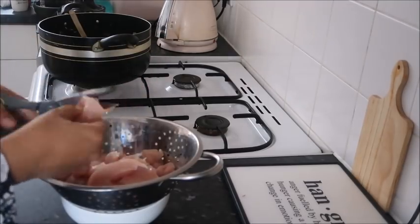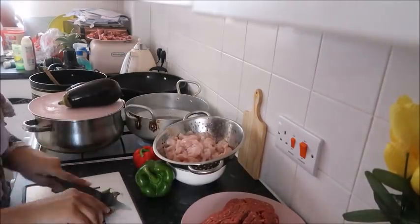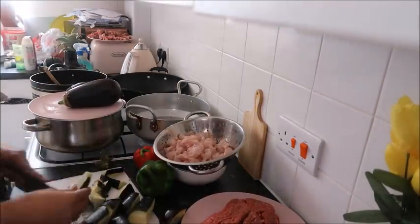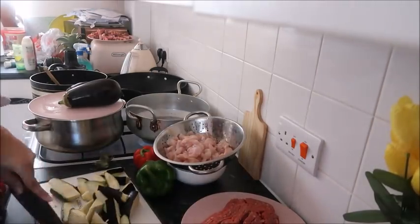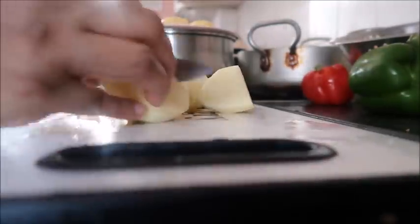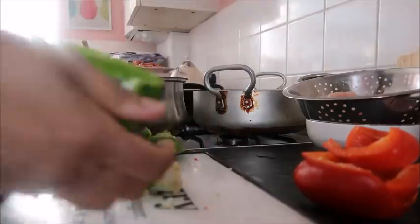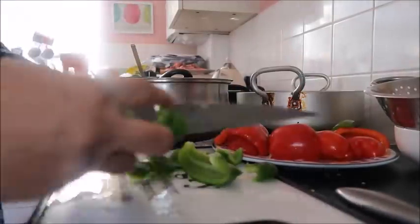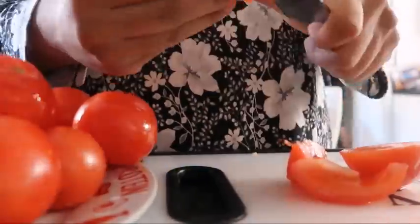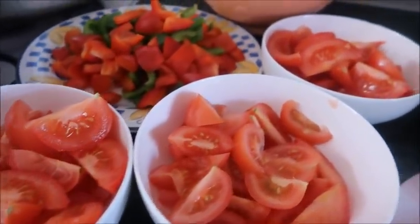I made four curries: one was a chicken breast and pepper curry, another was a minced meat curry, the third was a lamb curry, and then I made a veg curry — an aubergine and potato curry. I'm preparing all the ingredients: cutting up the chicken breast, chopping the aubergines, cutting the potatoes, cutting the peppers — making sure everything is ready to go into the pans. Most of the time is taken by this preparation. For each curry I like to use four tomatoes, so that's 16 tomatoes in total. I put everything into separate plates and bowls.